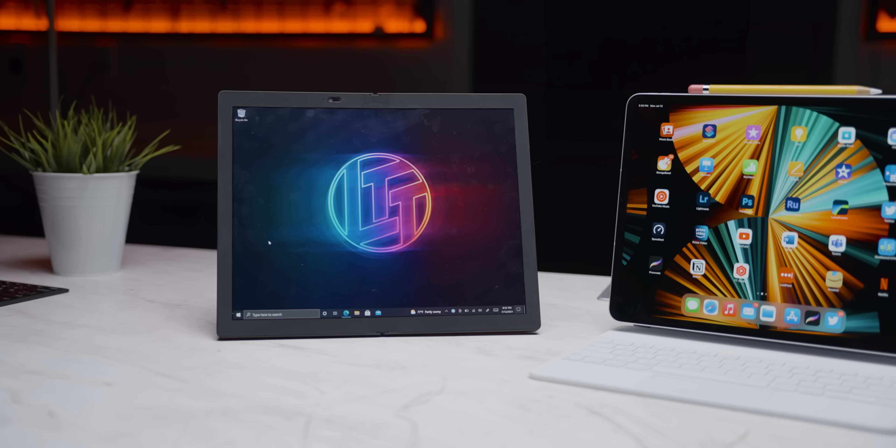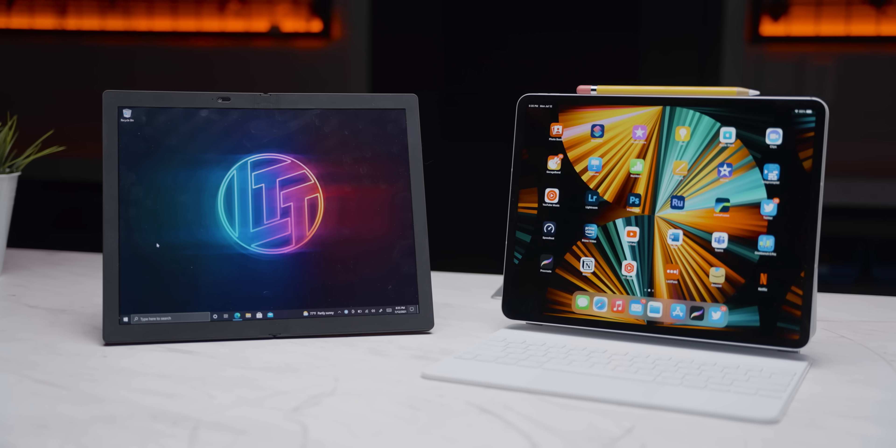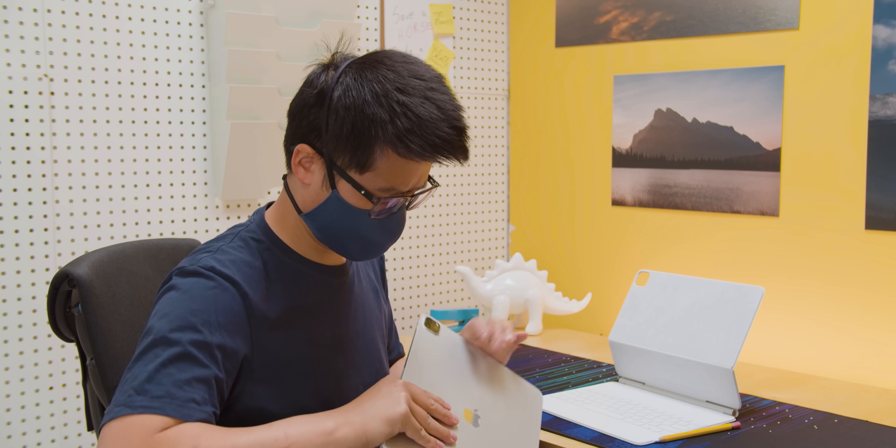Back to the fold. Coming in at 999 grams for the base model with no additional hardware, it is lighter than basically every laptop on the market. Sure, it is 36% heavier than the 12.9-inch iPad Pro, but that is a smaller device and it can't do this. I can't think of any backpack or briefcase that this wouldn't fit into comfortably. It would even look good on a bookshelf.